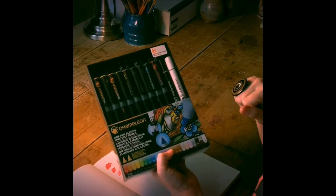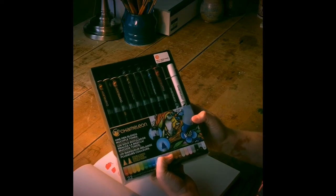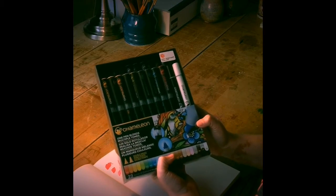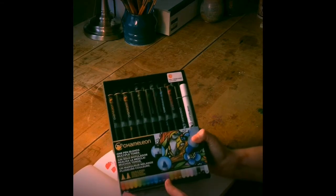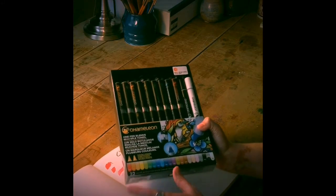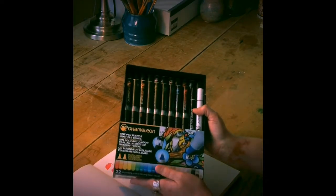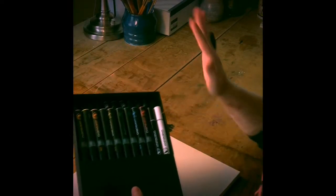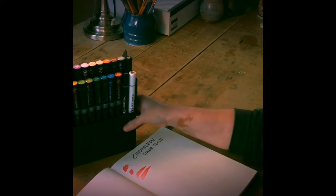Hi everyone. Today I wanted to show you these chameleon markers. They have won some design awards and I have seen the videos all over Facebook and Twitter and they look really great and amazing. They're kind of expensive and so one of my co-workers said that I could play around with his set and see if I like them. This is the 22-piece set and I just looked on Amazon — it's around $57 and some change. So before making that big investment I just thought I would see how they work.